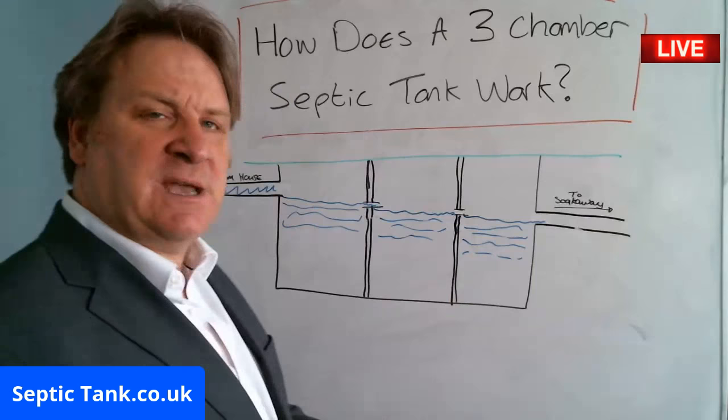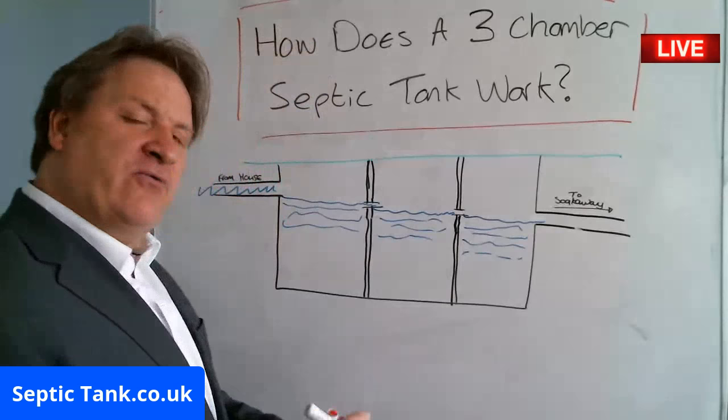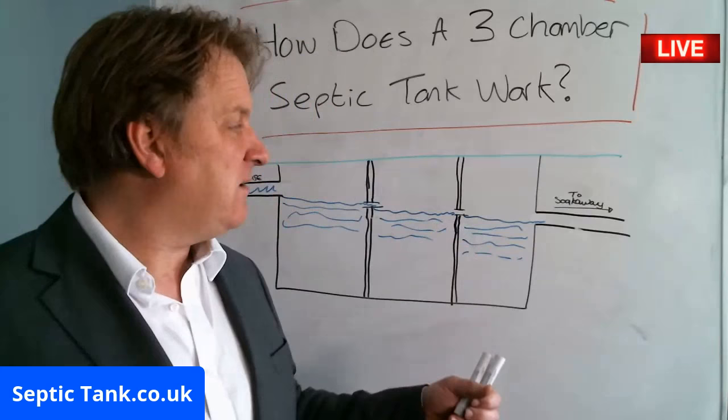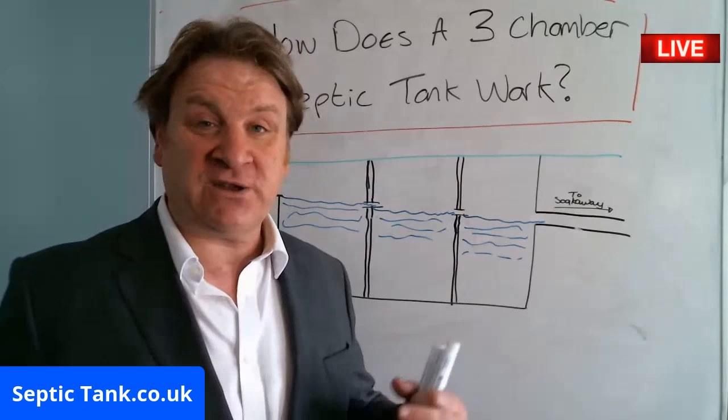The reason for three chambers: many septic tanks have just got one cavity, others have two chambers, others have three chambers as you've just seen. The reason for this is because the more chambers you've got, the cleaner the water will become by the time it reaches the soakaway pipe.